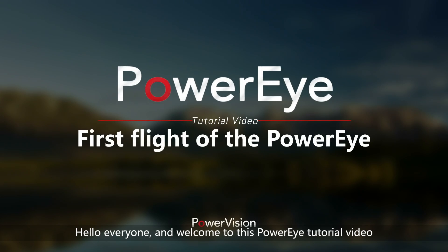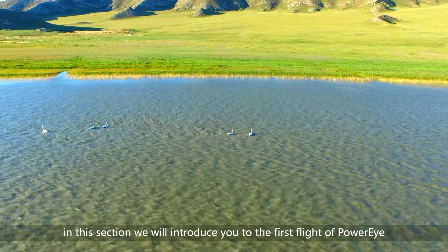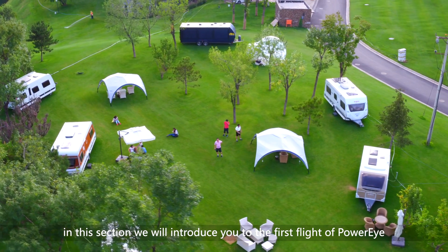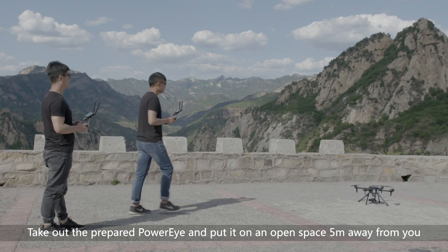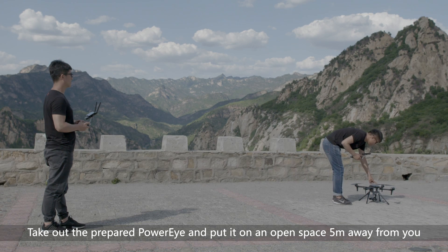Hello everyone and welcome to this PowerEye tutorial video. In this section, we will introduce you to the first flight of PowerEye. Take out the prepared PowerEye and put it on an open space 5 meters away from you.